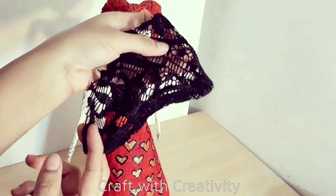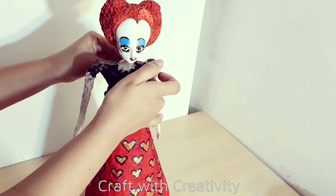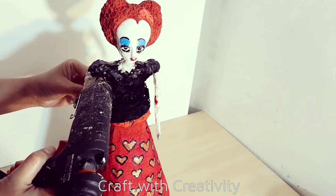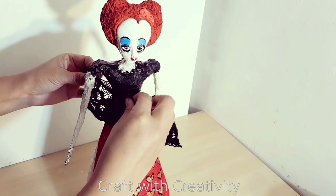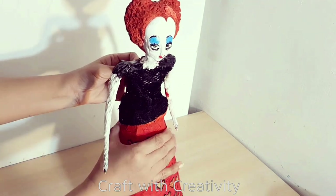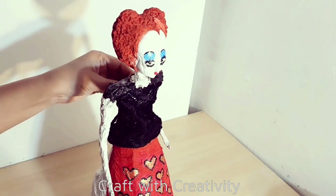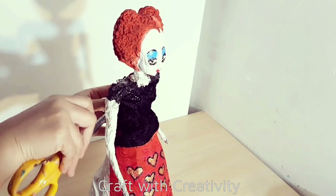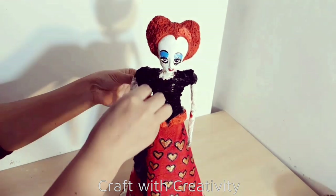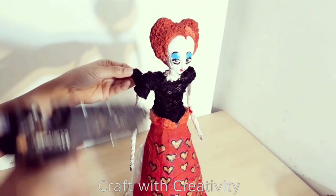Here is the black lace fabric which I will use for her body to make the blouse. And again lace fabric which I will use to cover her shoulders, because her dress had fluffy shoulders. I couldn't find the same fabric to make the shoulders' exact shape, but anyway this is fine for me.